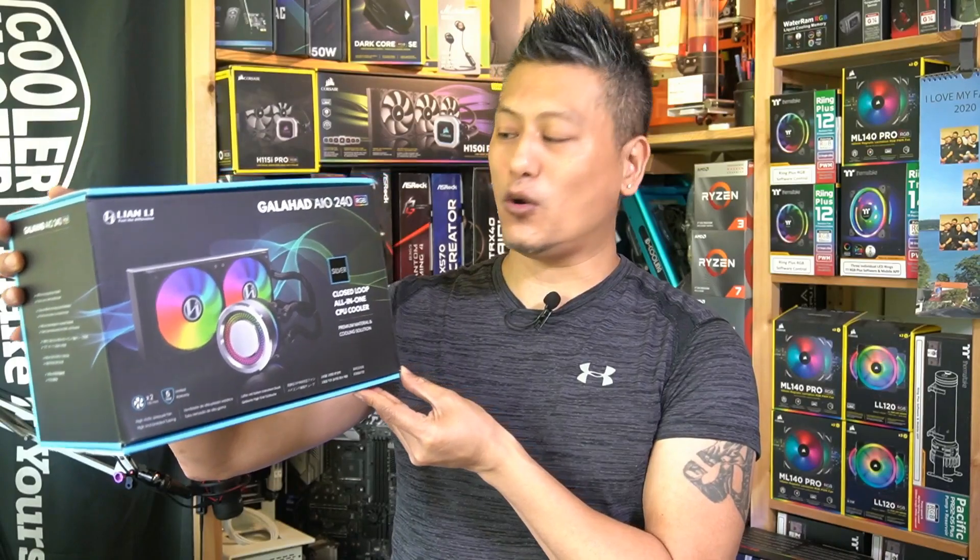Hey, what's up guys, Winston here. Today we'll be doing a quick unboxing of the Lian Li Galahad AIO 240 RGB all-in-one cooler.